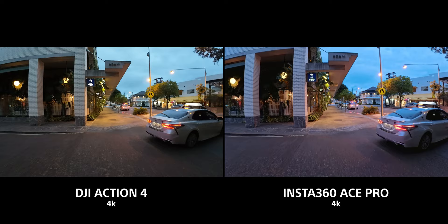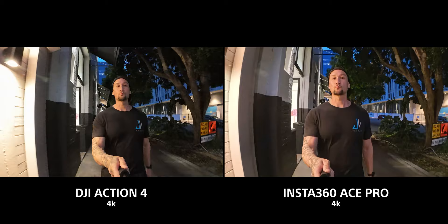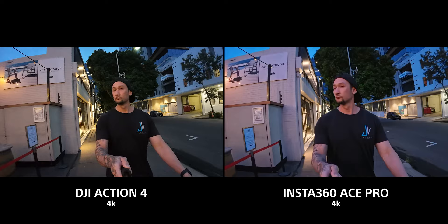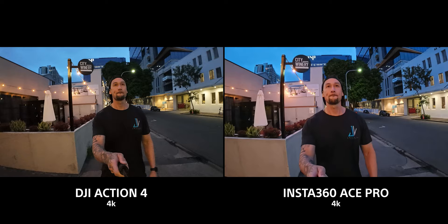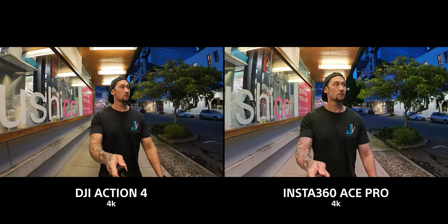We can't talk about the Ace Pro without talking about the new AI processor. These two have the exact same sensor size and should perform very similarly, but the AI processor changes things significantly. The Ace Pro actually beats the Action 4 in low light — and the Action 4 already beat the Hero 12 in low light. The Ace Pro takes the win in every section: better brightness and clarity in low light, better dynamic range, lights aren't blown out, and there's so much more detail and information in low light vlogging scenarios.